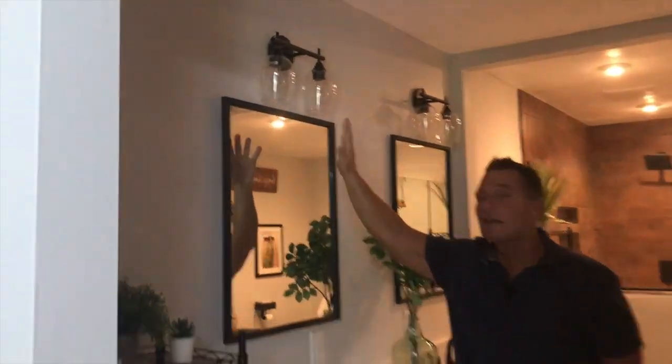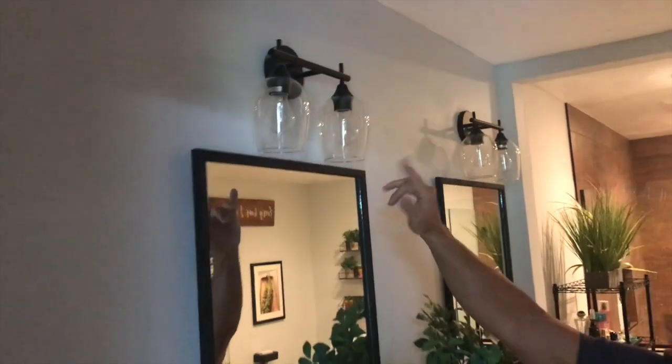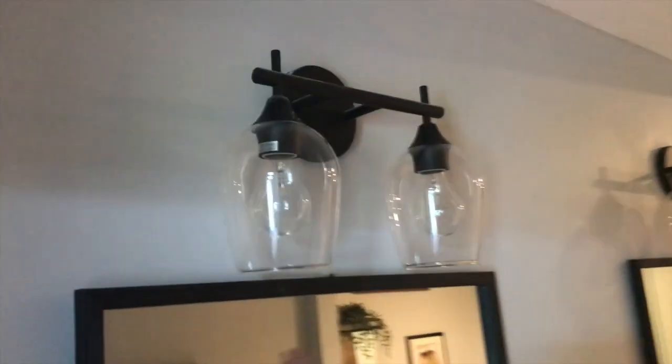Hey, I want to give you a quick reveal on these vanity lights by XG47. We were looking for some for a brand new bathroom we just built, and these look amazing on here.